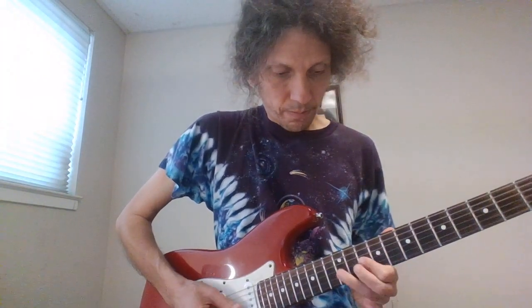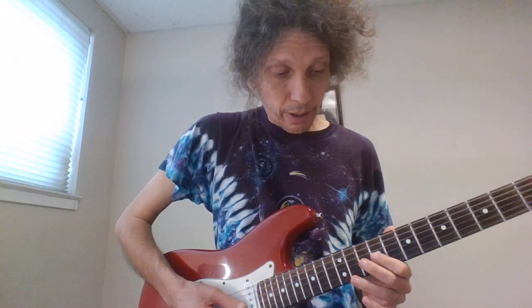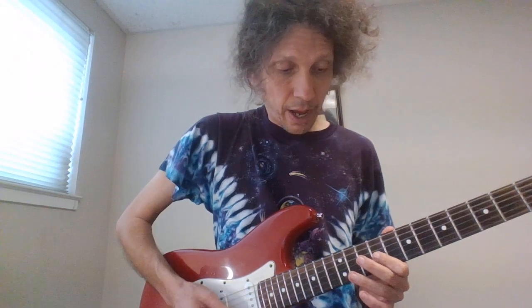And then we have... Right, so that's that. We have 9 — now we're all on the G: 9, 10, 12, and then 10, 12, 10, hammer-on, pull-off, slide to the 9. Remember, we're all on the G.